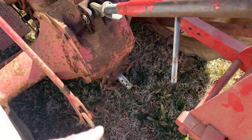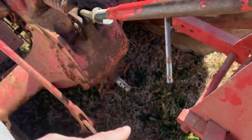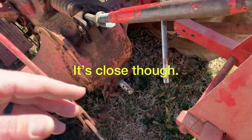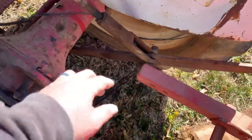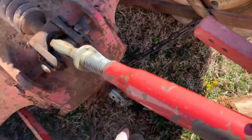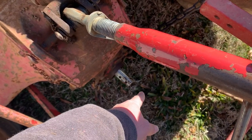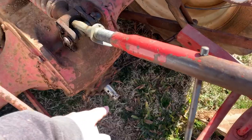One thing you definitely need to watch out for: if you've got an overrun clutch on here — it doesn't on this one, I've had the overrun clutch on it before — but I've been told that on some plows this cross member right here can swing around and hit your overrun clutch because it sticks out quite a bit more than that reducer.